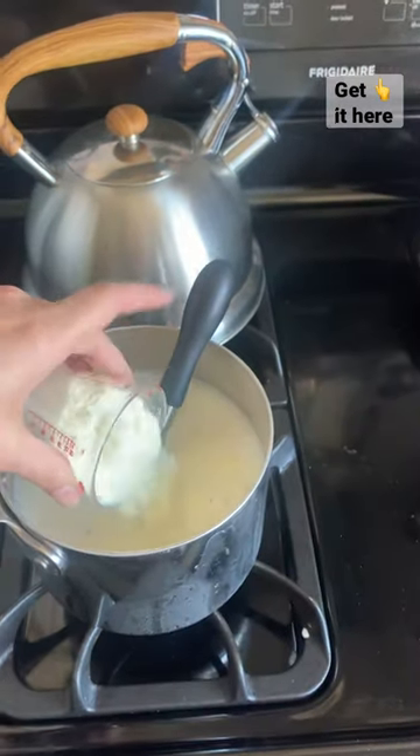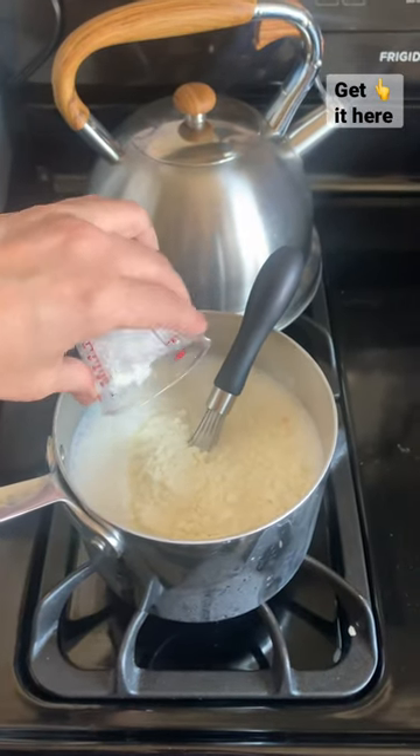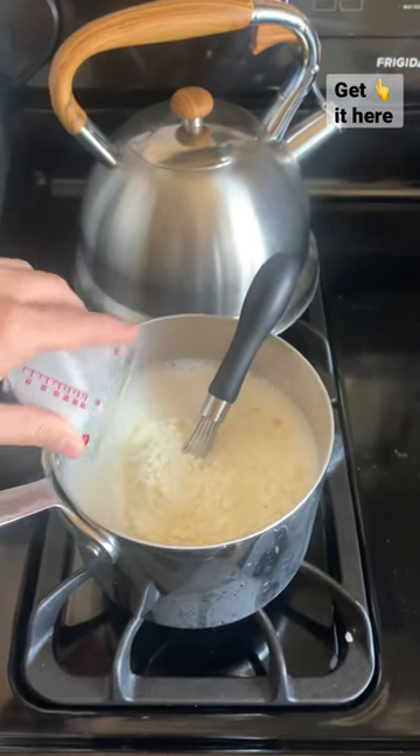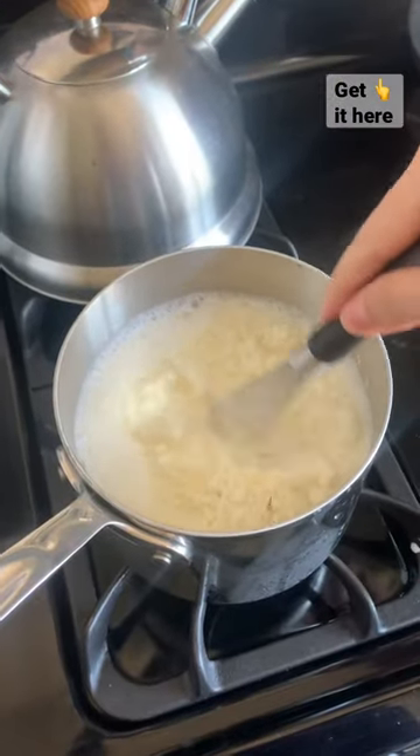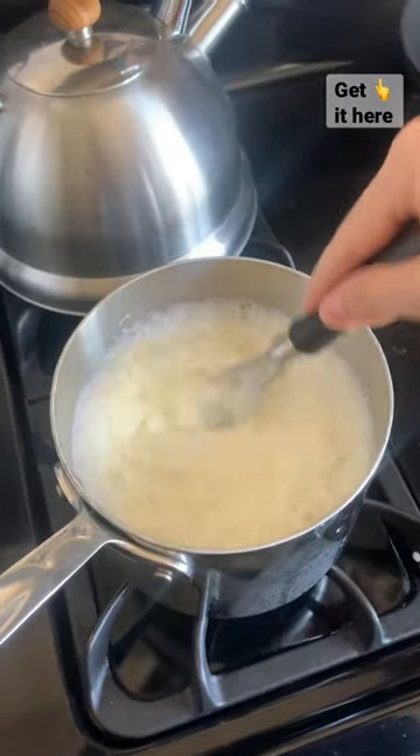I make a custard base with the goat milk, eggs, sugar, goat milk powder, and then stirring in vanilla at the end. The powder takes the place of the cream in a regular ice cream recipe.